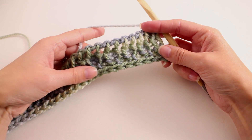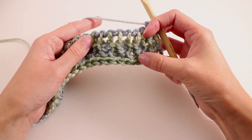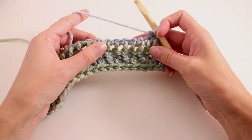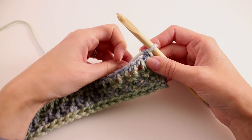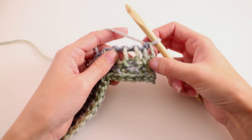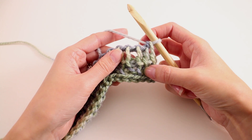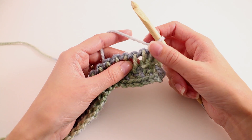This is what our work looks like at the end of the return pass for row two. We have the nice pretty texture — two rows of that — and then we have the open framework so we can start on the next row. We're going to repeat rows one and two until our cowl measures a certain length. Row three will be a repeat of row one. So we're always going to work row one, row two, row one, row two, and so on.